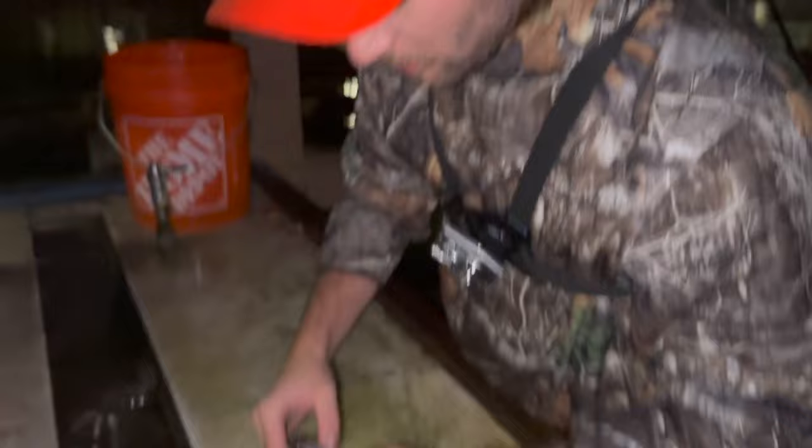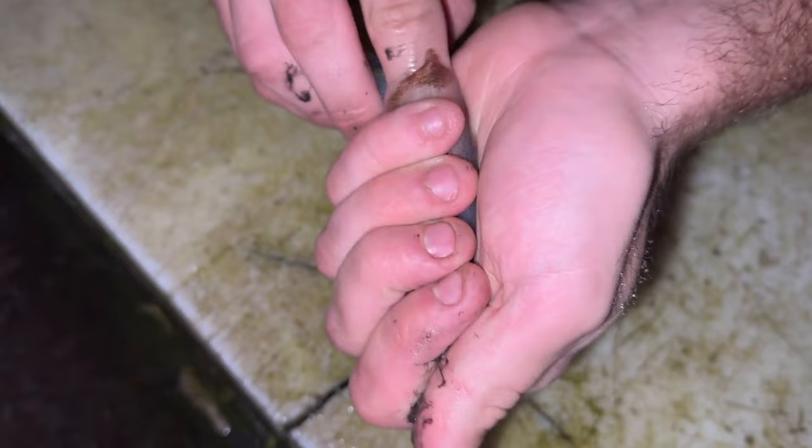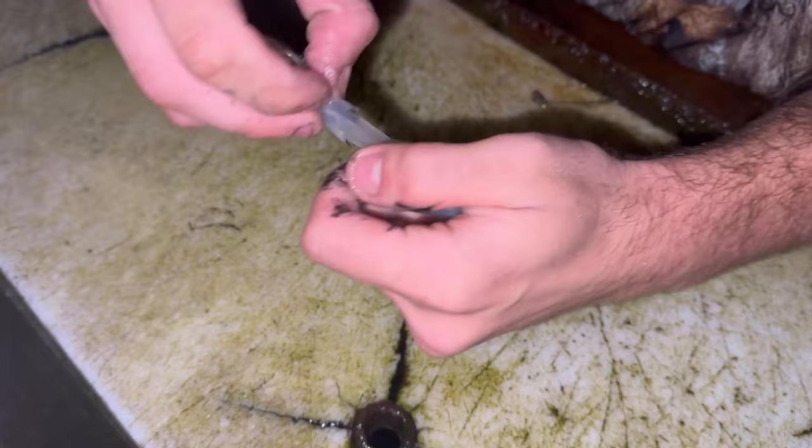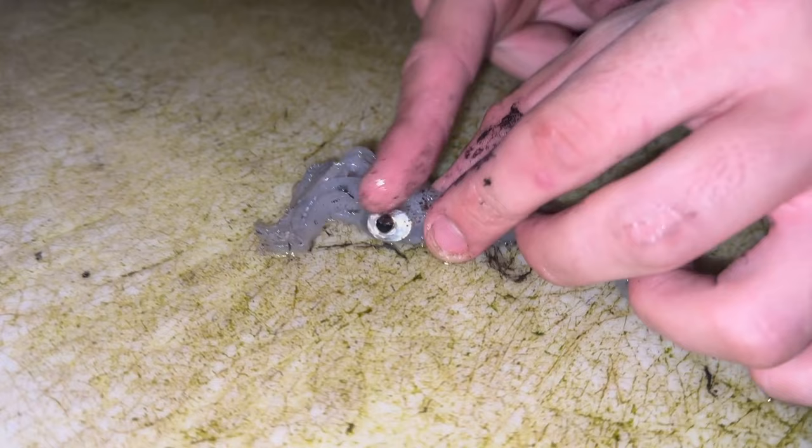When you look at the squid you'll see a top side and a bottom side. You want to grab the top side where it has that little ridge, stick your finger all the way down in there, and disconnect the guts from the body. Then you can pull the head out and everything comes out in one piece. Try not to break the ink sac because otherwise it's going to make a really big mess. The head and everything came out in one piece.